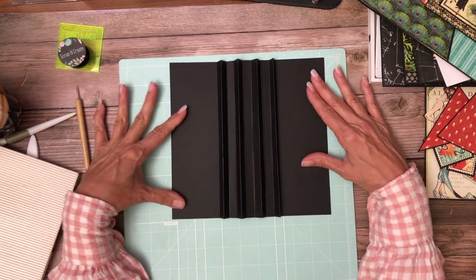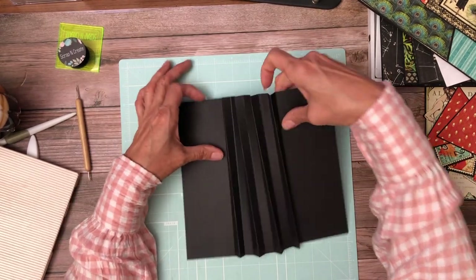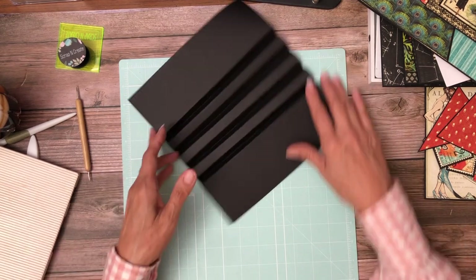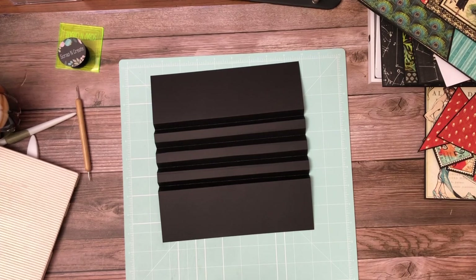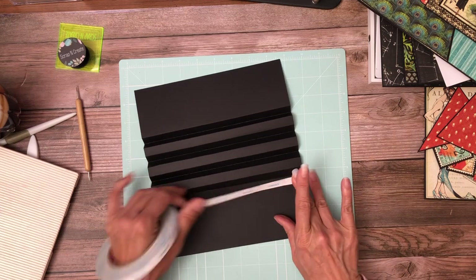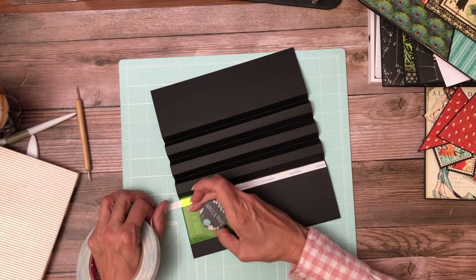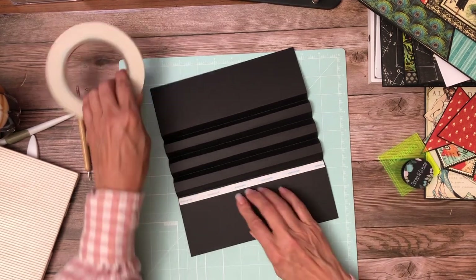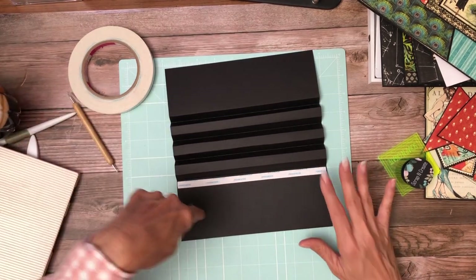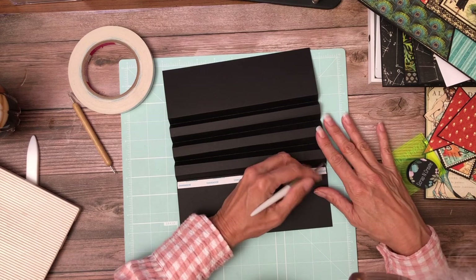We pretty much have everything scored and folded. The next thing we're going to do is turn it over and apply adhesive to those valleys — tape in my case, but you can use glue. My rule of thumb: if it's an interactive element with motion of any type, I put tape on it. If it's static like a photo mat, I use glue. I've already pre-made one for my album, so I'm just going to add tape to this one section and then show you the finished one.